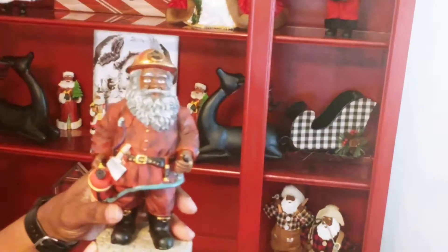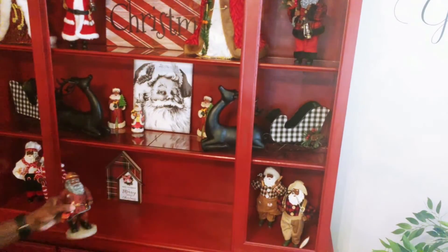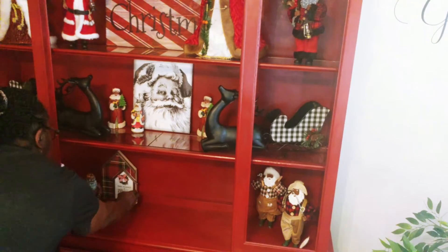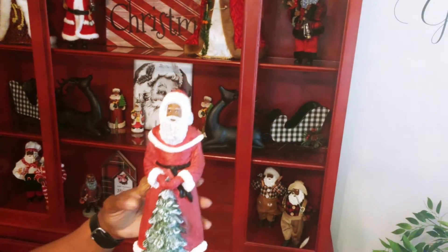Next, I'm going to be bringing in Fireman Santa. Then I'm coming in with another old world Santa that is standing behind a tree, and I'm going to be placing him on the side with the workman and the fisherman Santa.